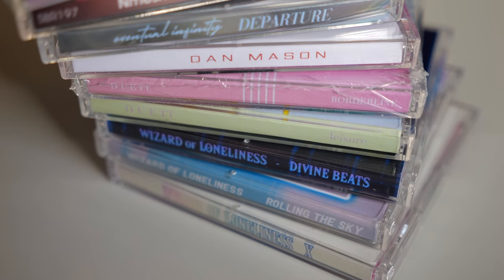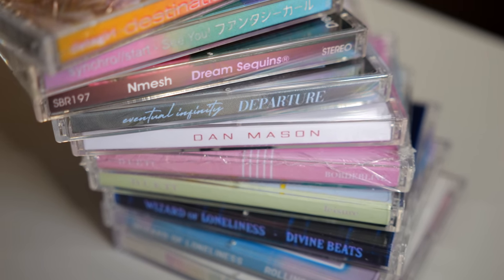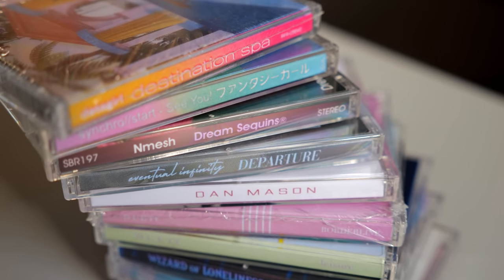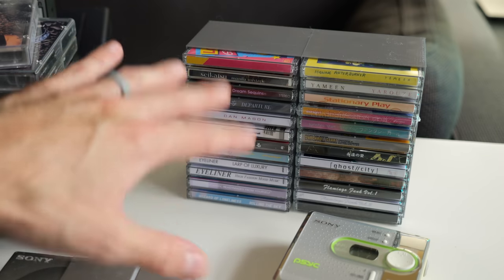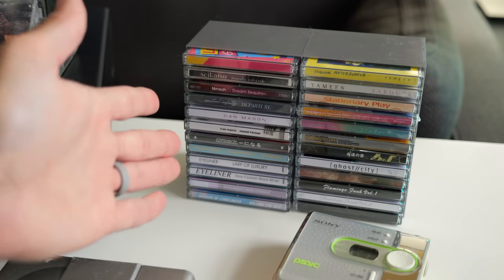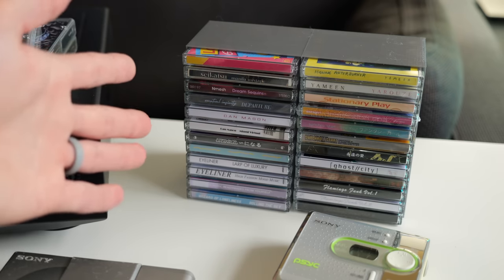Of course, you're limited in terms of genres you can listen to. It's mostly electronic music — things like Vaporwave and Future Funk. Though, there is some hope that other artists and genres may get into it as well. Time will tell, but this scene definitely keeps growing. There have been hundreds of releases from just the last few years, so it doesn't seem like there are any signs of that scene stopping.